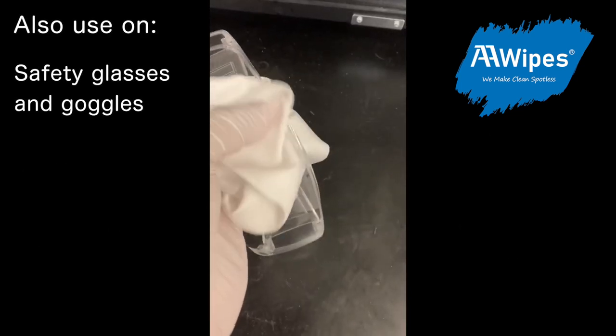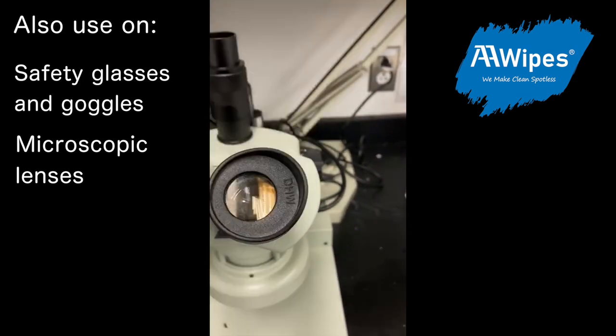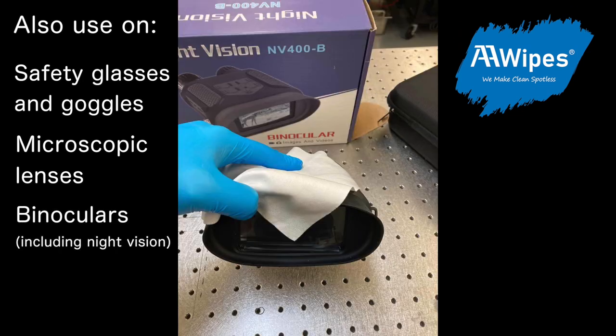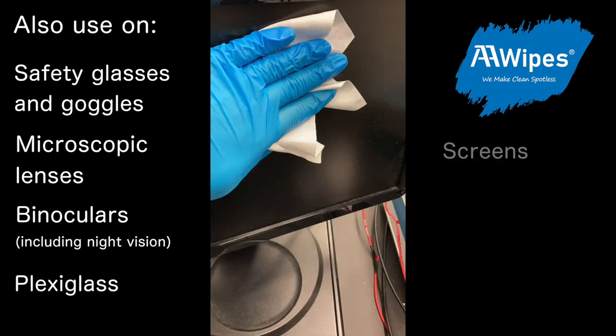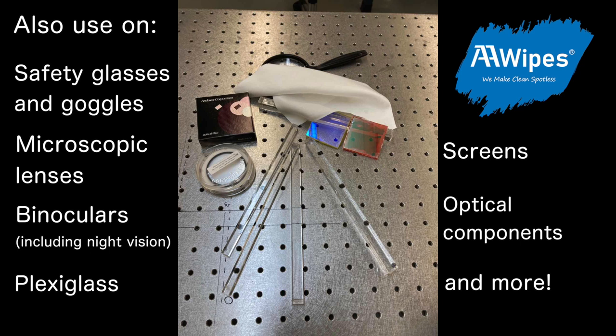So not only can you use them on camera lenses, but safety glasses and goggles, also microscopic lenses. And don't forget you can use them on any kind of binoculars, plexiglass, screens and monitors, or any optical components and more.